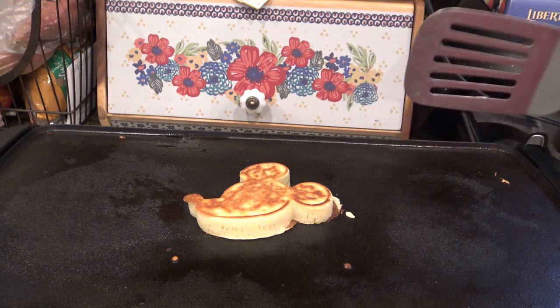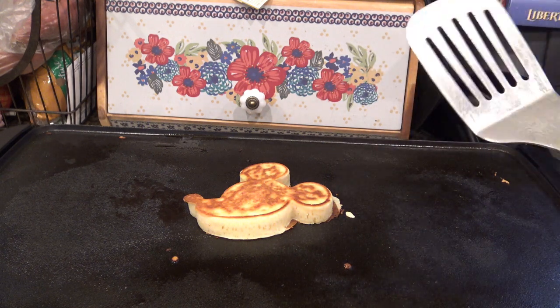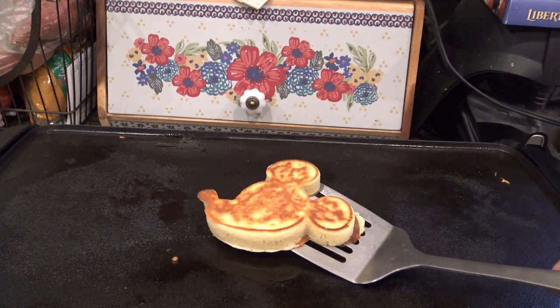If I knew it was going to take so long to make each one, I would have got two or three of those molds. But there they are — thanks for watching, guys! Just top it the way you do anything else, and I'll see you in the next one. Bye!